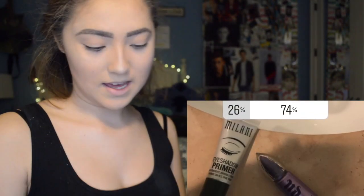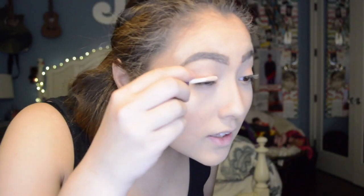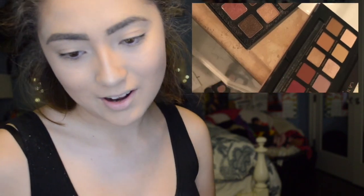So the next thing we're doing is eyeshadow primer, and I put this between the Milani or the Urban Decay — and once again, the Urban Decay one won, because it's the more well-known brand. So let's apply this to the lids and blend it with the finger. For our eyeshadow, I put it between the Sigma Warm Neutrals palette or the Anastasia Beverly Hills Modern Renaissance, and y'all picked the Modern Renaissance. So we're just going to create a look using these shades.